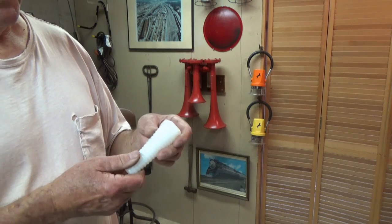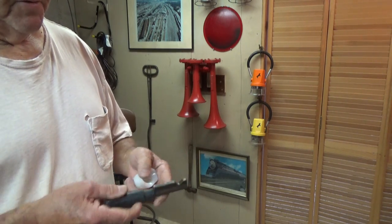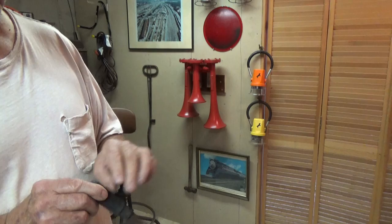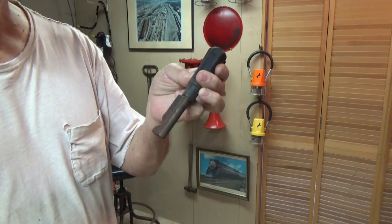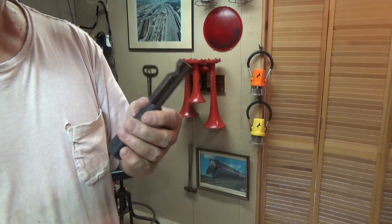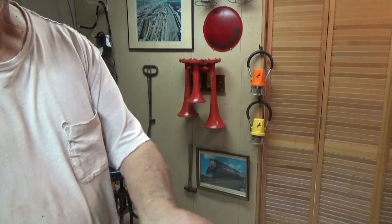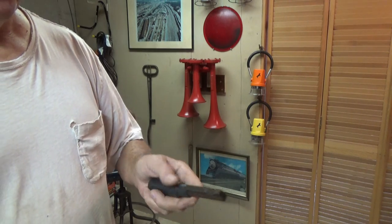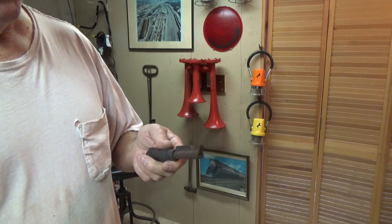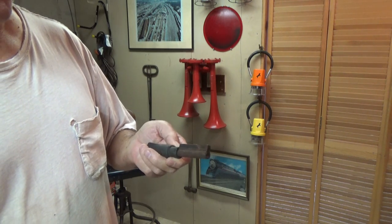I'll let some of you guess for a while before I tell you what it is. And while we're talking railroad corner, what is this? You hold it like this, stick it in a slot. It's a reverser handle — the closest thing you come to a key on the locomotive. You can't move a locomotive without one.